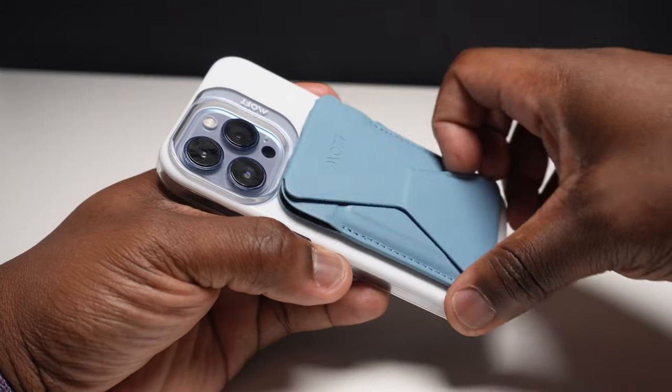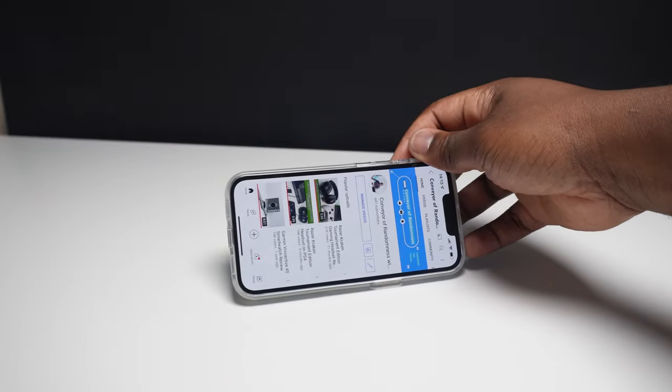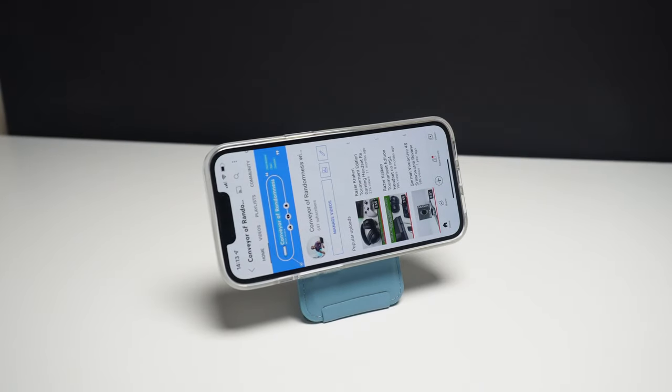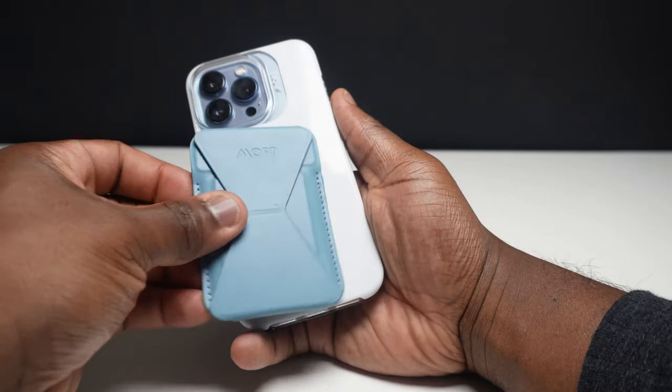Opening the wallet out and magnetically locking it in place gives your phone three different viewing angles: portrait, landscape, and floating, allowing you to talk, watch and use your phone in a comfortable way tailored to your preferences. Unfortunately you cannot use Apple Pay or wirelessly charge with the wallet attached, but with easy detachment you can remove it, charge or pay, then reattach. It's also currently cheaper than Apple's own leather wallet, which is only just a wallet.